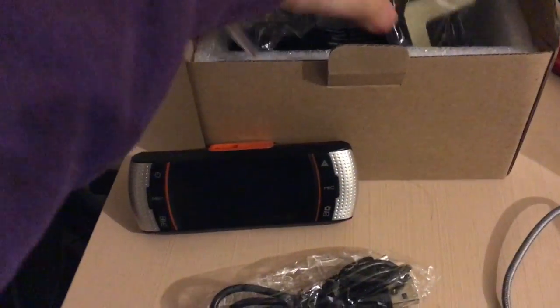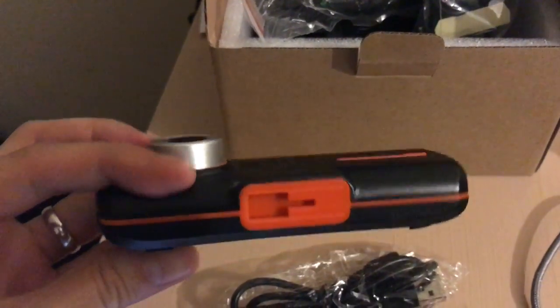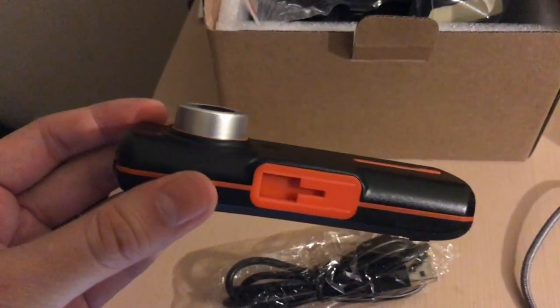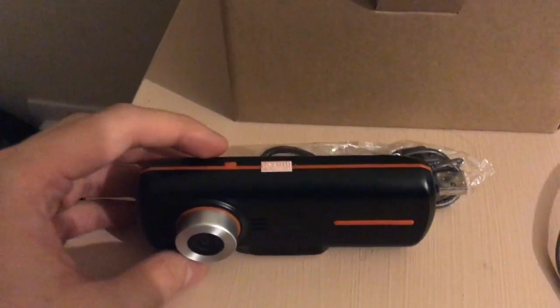This camera has HDMI connectivity, night vision like a CCTV, and loop recording which overwrites previous recordings when it's full, so it's just constantly recording. It also has motion detection.